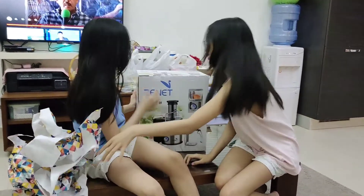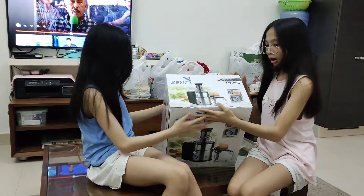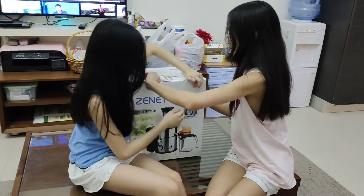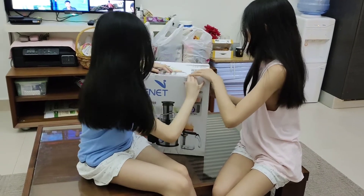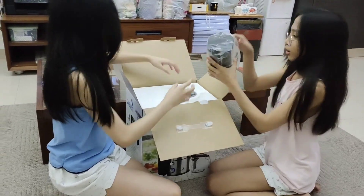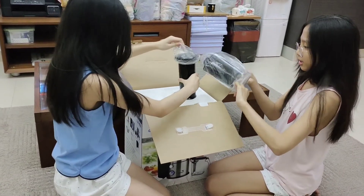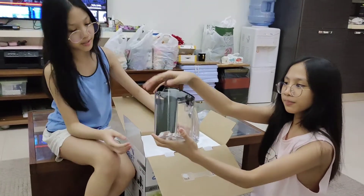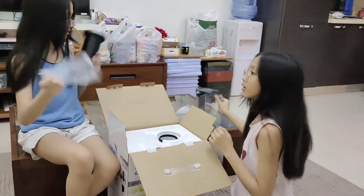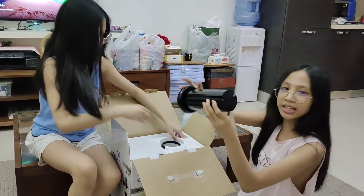Juice extractor — it has safety interlock and LED lights. Wait, is that fake? Okay, wow — we have this juice thingy where you pour. This impressed me. We have the juice lid thing. What's this for? Very nice.